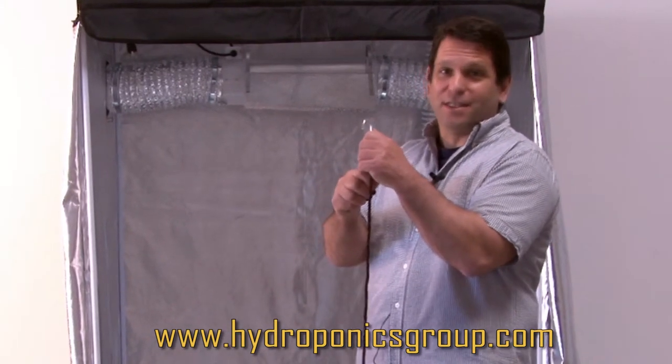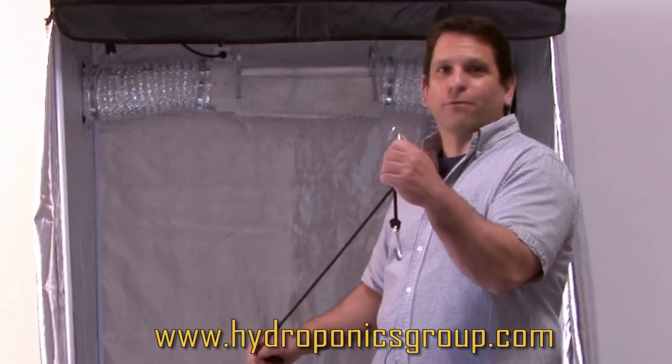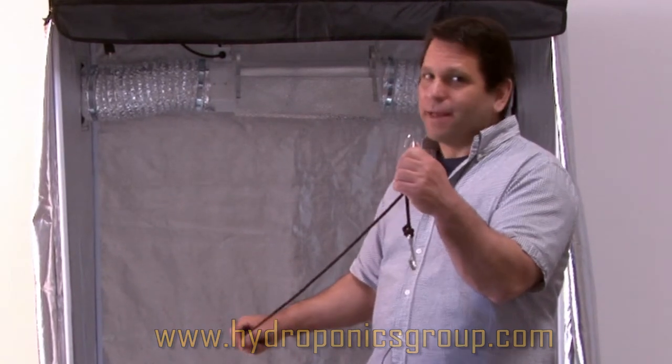This will go up and down as easy as pie. We call them ratchet rope hangers, and you get two for every light system you get.